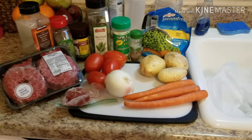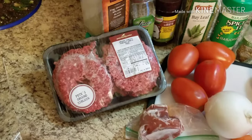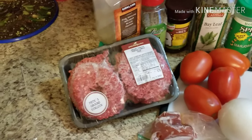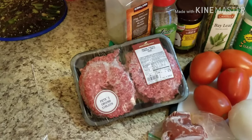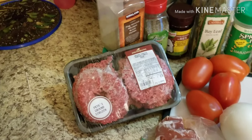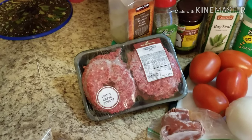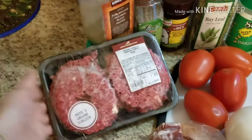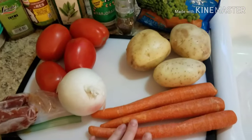So without further ado let's jump right into our ingredients. I like to use ground sirloin for this because it does cook for a while and we're not going to drain the fat — we're going to use it to flavor the broth. I don't want to use 85/15 because it'll just be too fatty and floating in the broth, so I recommend sirloin. This is 90/10, but do whatever you want.